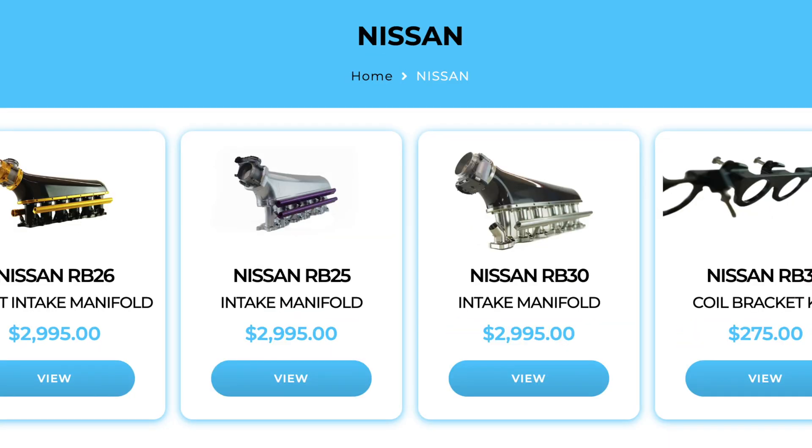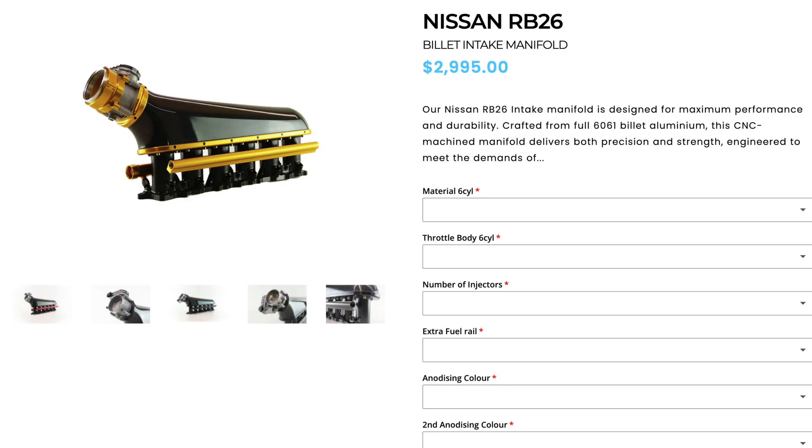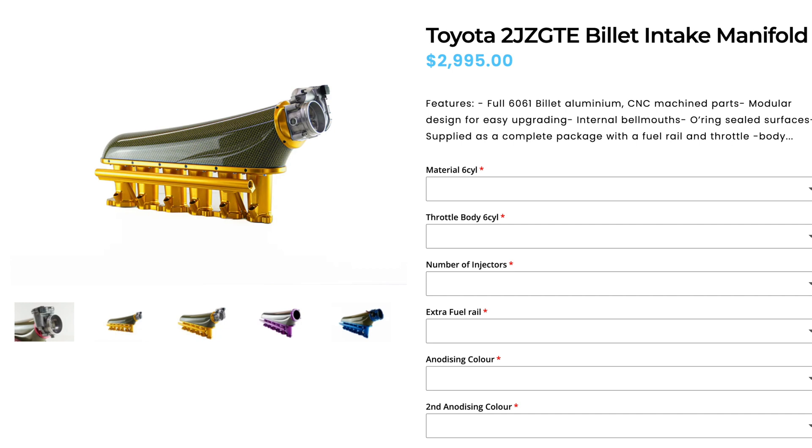On the back of that, you guys have probably seen that we've been doing some stock updates as well, and that's something that's been helping us push the product and give us some more product that's all on the shelf. So all my RB and all my 2J products are all online and on the shelf, ready to go. You guys just pretty much pick your color, pick your combination, and away you go.